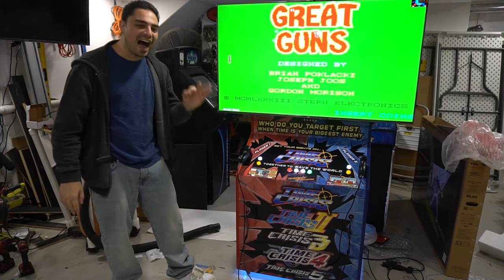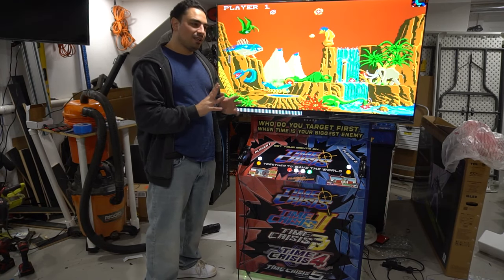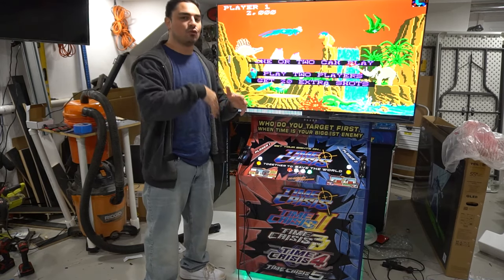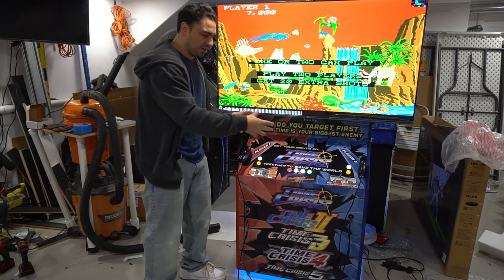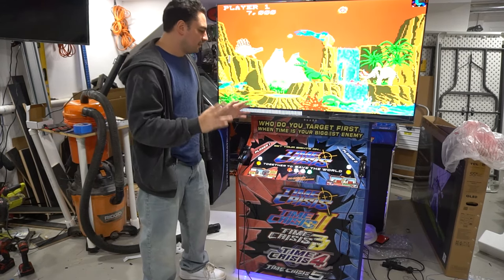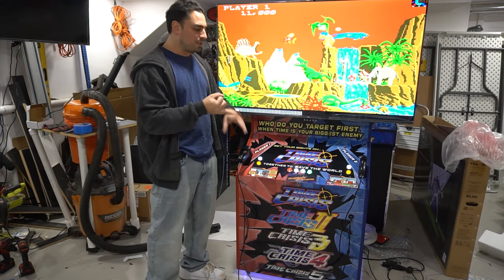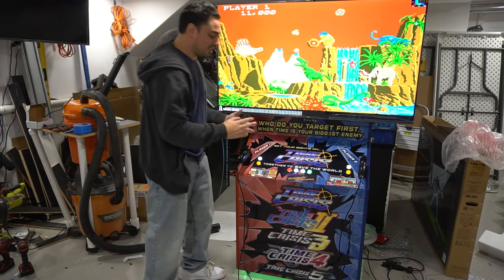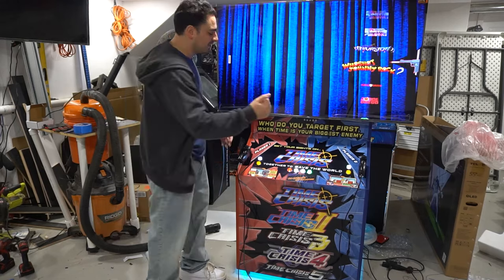Who do you target first when time is your biggest enemy? The best thing when it comes to artwork — you've got to really sit and think about what you can do. I knew there was going to be a blank space here. The original wording I put on the original one I took from like an arcade panel — I think it's Time Crisis 1. If you look at the PS1, PS2, PS3 box art, you might see a couple of these things. So all of the wording you see here, all the little slogans — yes, that is true Time Crisis writing, whether it's in the game or it was in box art.